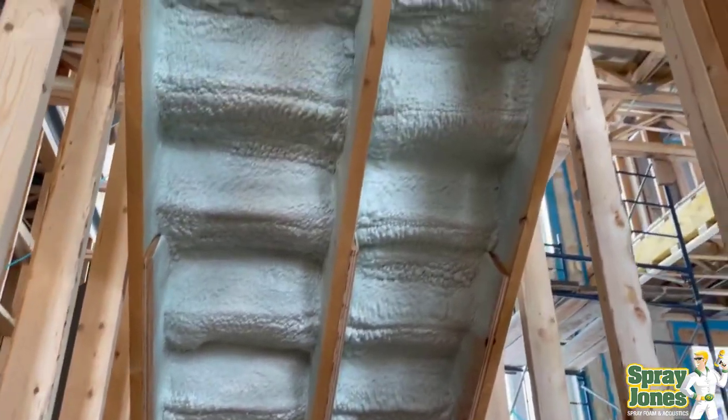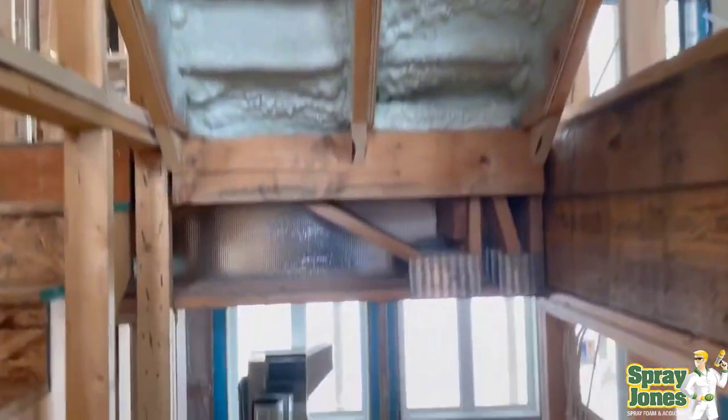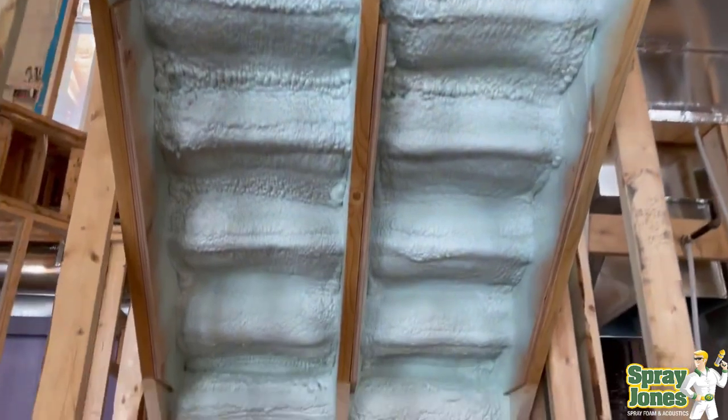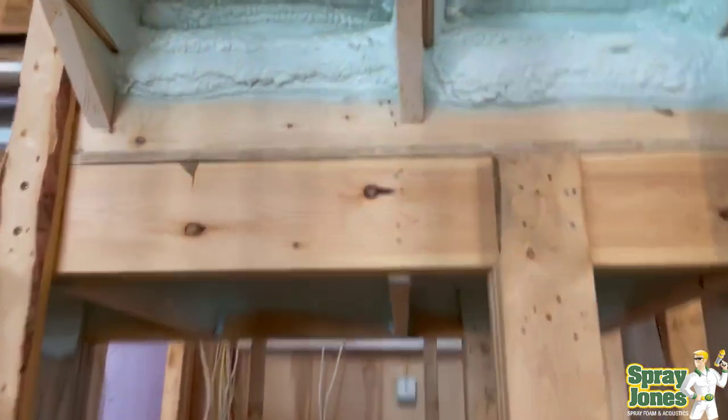When I was doing RTM homes, the RTM would be so solid from spray foam that when they went and picked those homes up to move them, they were exactly frozen in the position of how they sat in the yard — there would be no twist or give in them whatsoever.